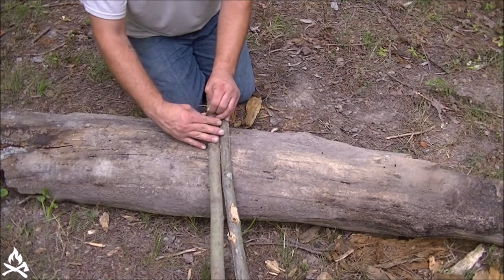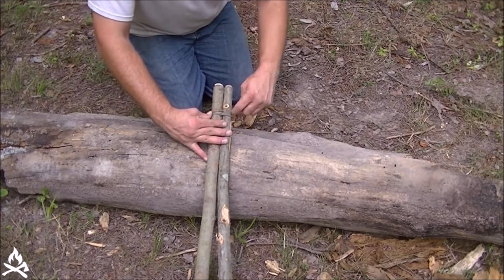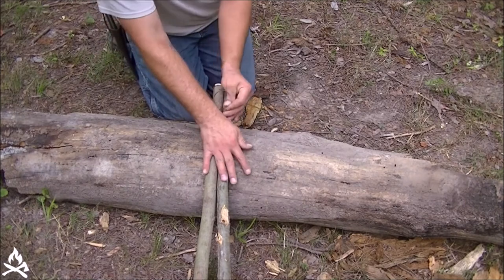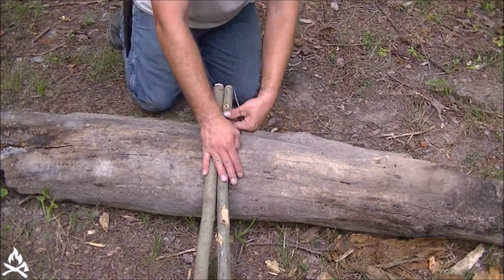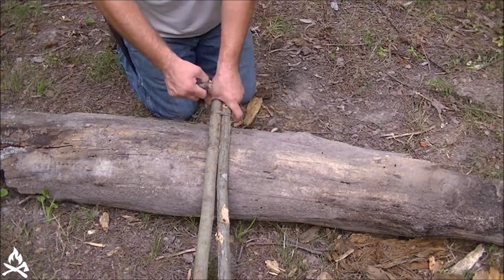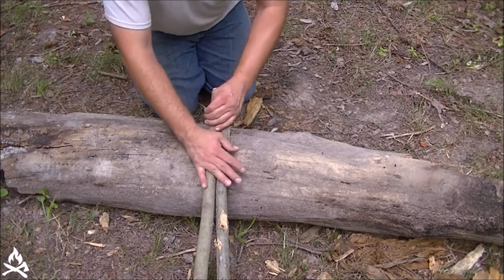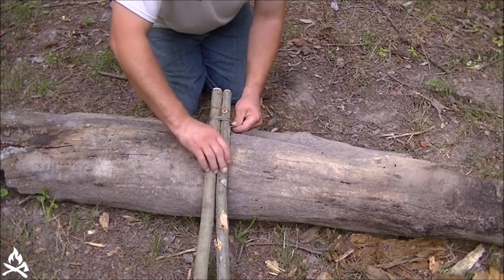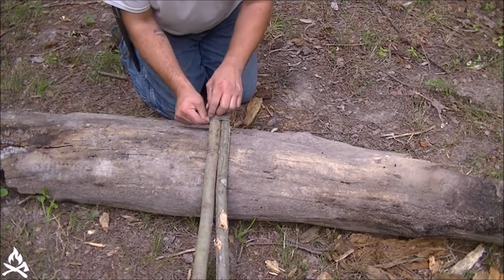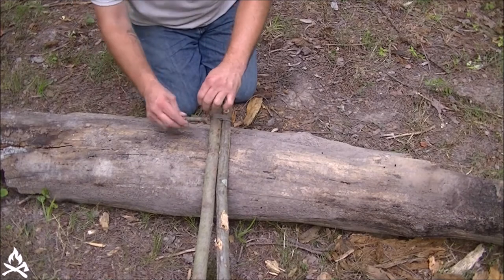There's one, two, three wraps. And then if I can find my toggle here, I'll take and hook my toggle up to it and tighten it down a little bit — that'll save my fingers. Four, five, six. I'll get that toggle back out again to keep going.